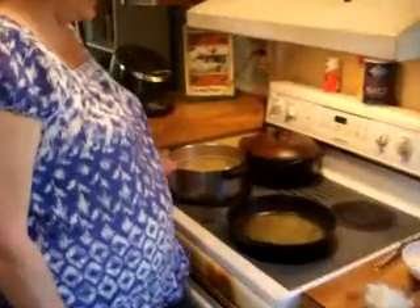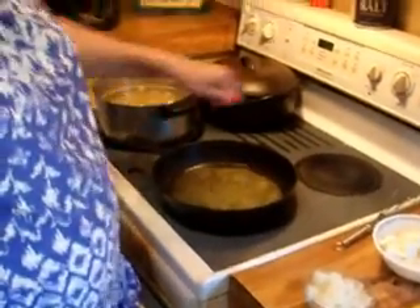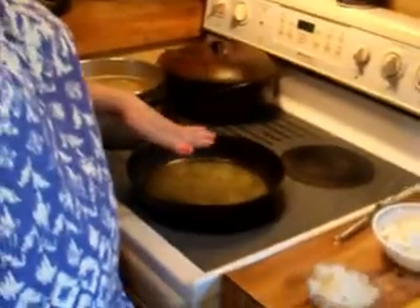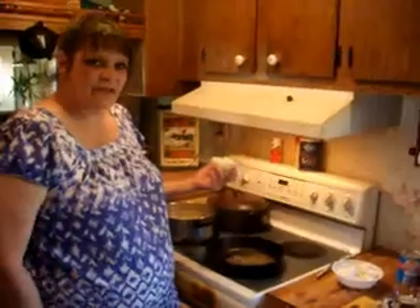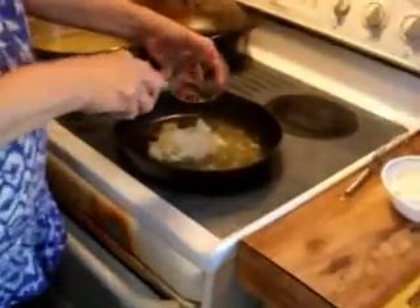We've got our bowtie cooking. I've got one stick of melted butter, and I'm going to heat it up on a medium-low heat. I've got one medium chopped onion, and I'm going to add that to the butter.